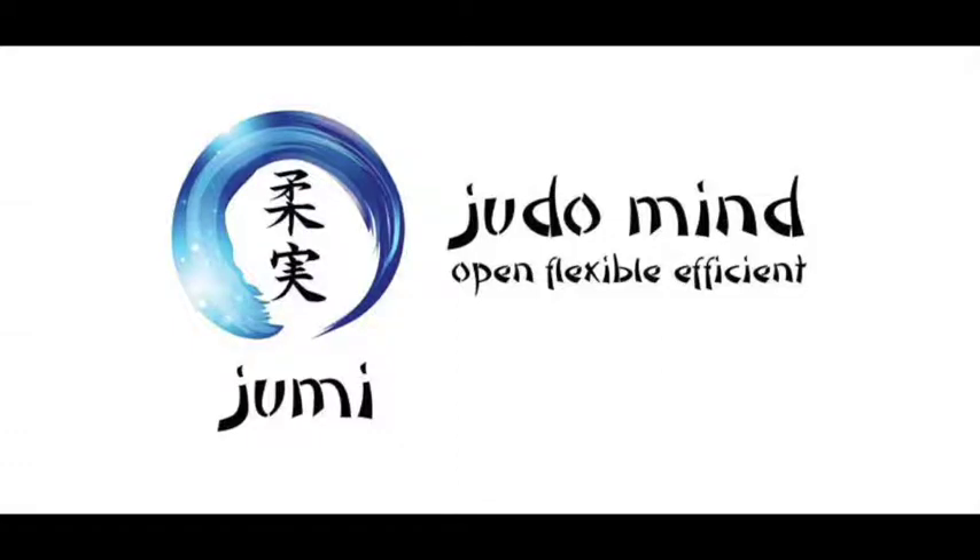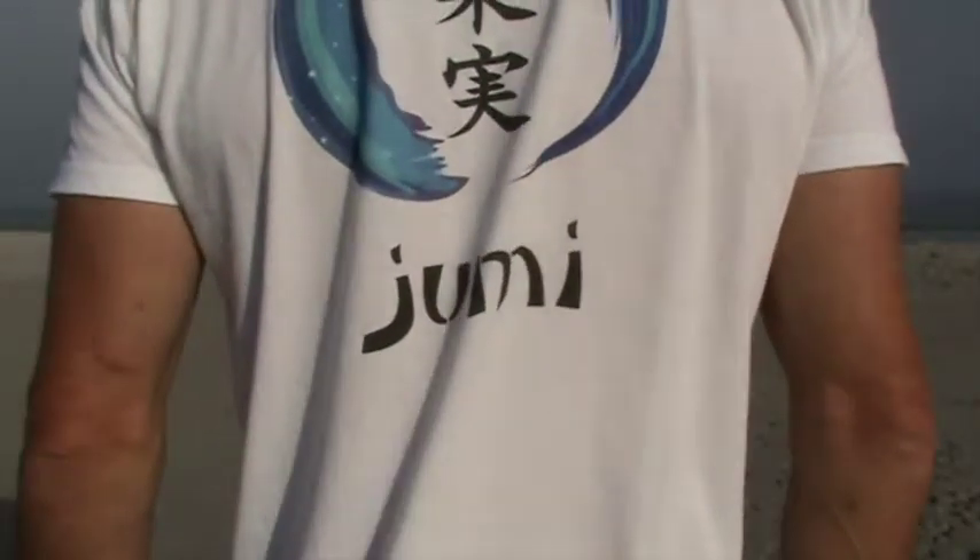Hi, this is Javon Dangely, founder of Jumie. In this video, I'll be demonstrating the short Jumie sequence.